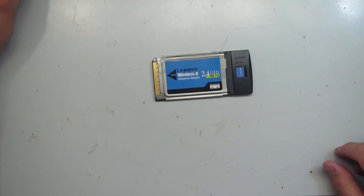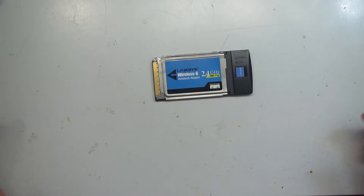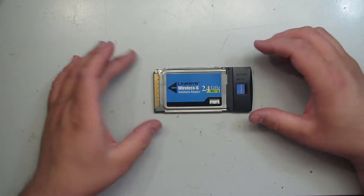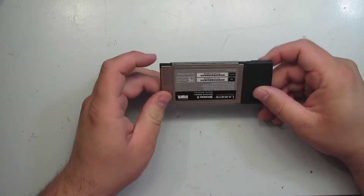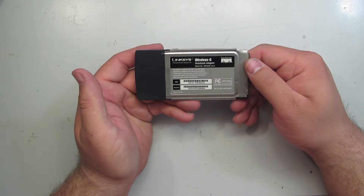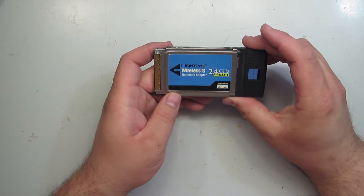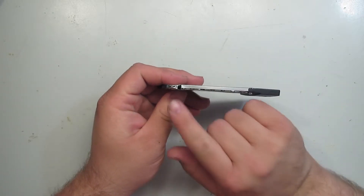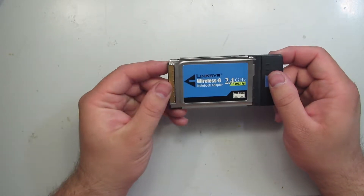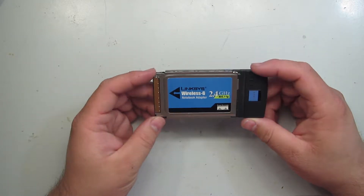Hello again internet, I've got a quick teardown here. This is something I found in my junk bin while I was cleaning, and before I threw it in the recycle bin I thought I'd take it apart and share it with you guys. This is a Linksys Wi-Fi adapter, it's a PCMCIA card, model WPC54G version 2. It's not that old — this was manufactured after Cisco bought Linksys, so it's fairly modern. As you can see it's been through the wringer.